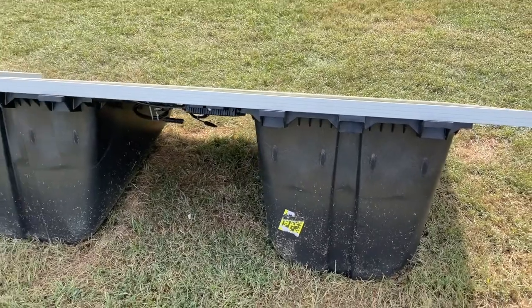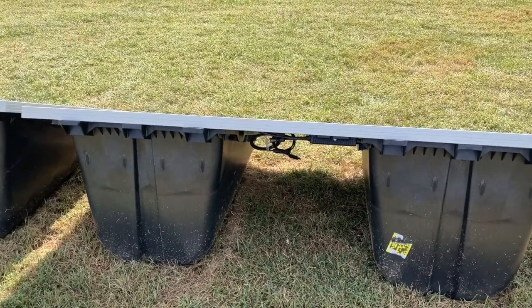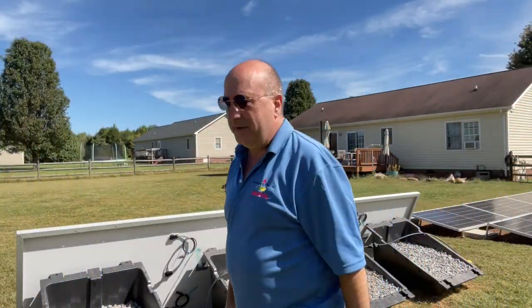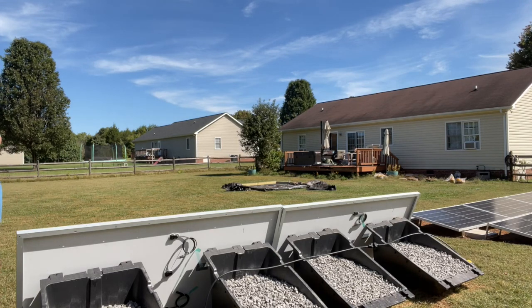Word of advice to my customers who want to use these: get a straight edge. Good afternoon, this is Todd at NC Solar Electric and I'm here to follow up on the installation of these two panels behind me that I installed yesterday. I'm going to try and hang a panel now, all by myself. Wish me luck.